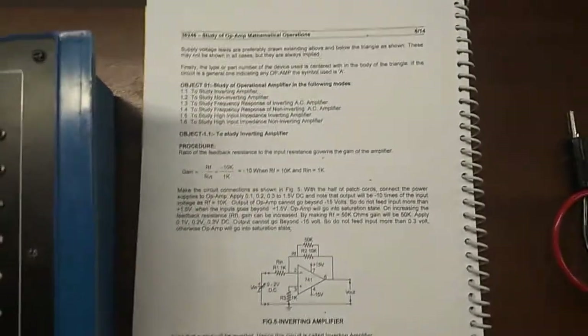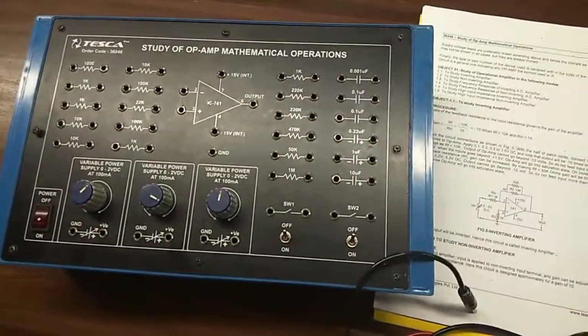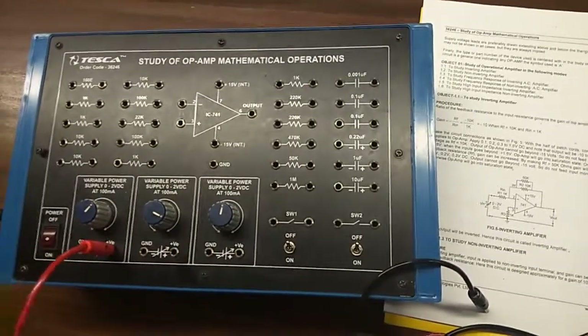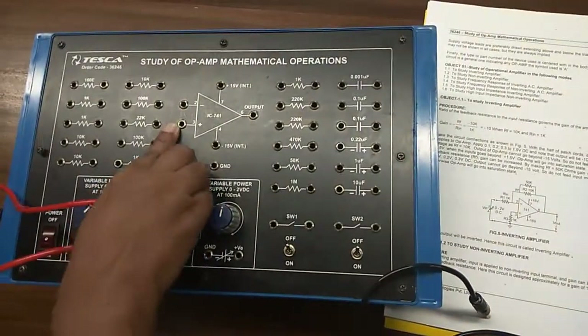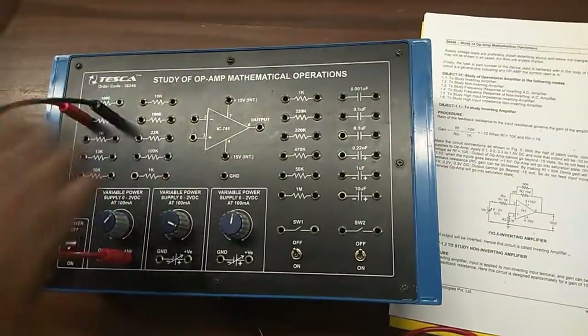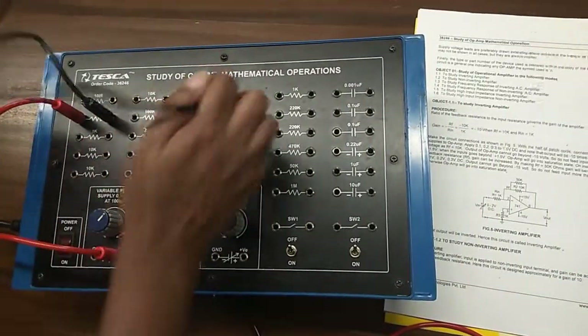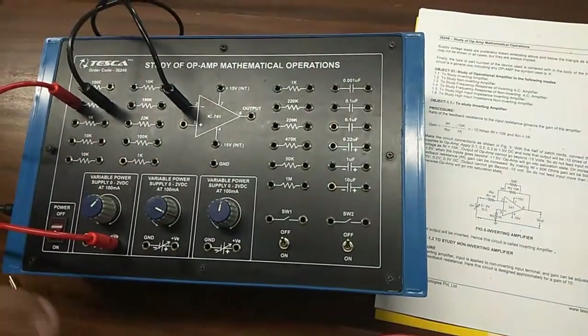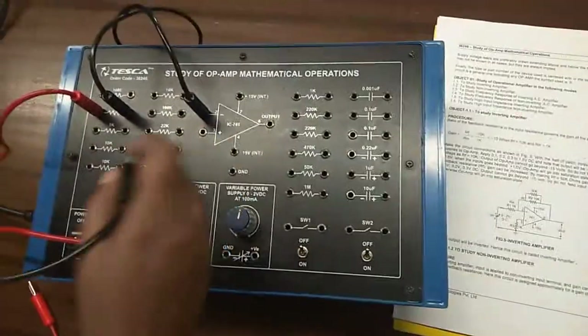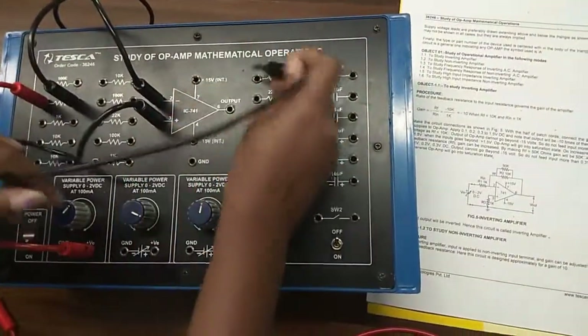Our first experiment is to study the non-inverting amplifier and this is the circuit diagram which we are going to build. First, the power supply will go to terminal 2 with the help of a 1 k resistor, and terminal 3 will be grounded with the help of a 1 k resistor.